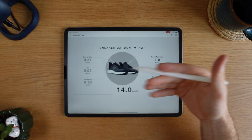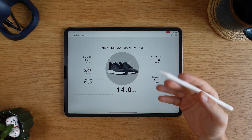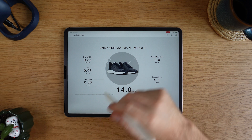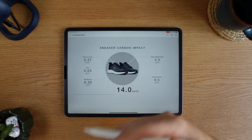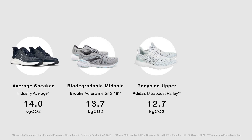For instance, a group of researchers at MIT performed a lifecycle assessment on a bunch of shoes, and in the end they calculated that a pair of sneakers causes about 14 kilograms of carbon emission. Importantly, LCA can give you a quantitative way to determine the impact of design changes and manufacturing changes — for instance, using alternative materials like biodegradable, recycled, or renewable.